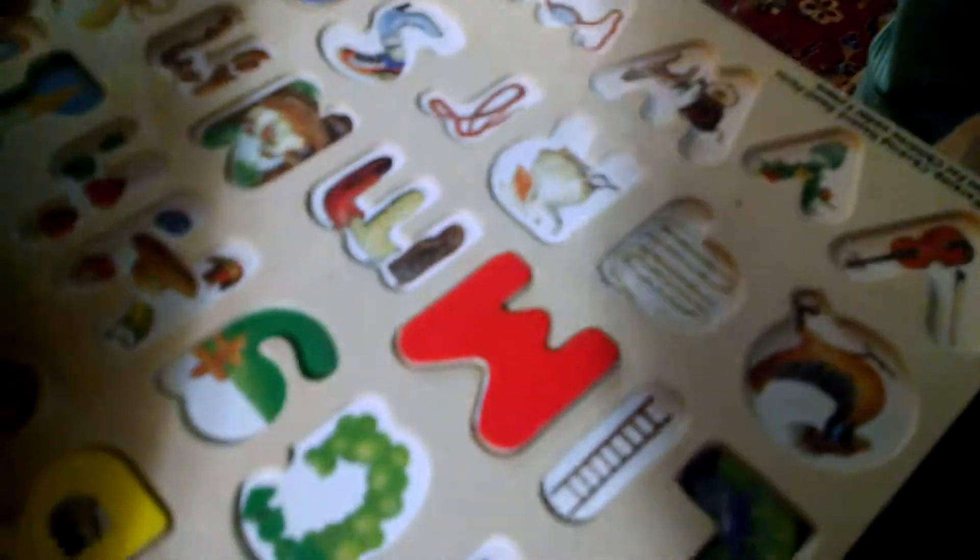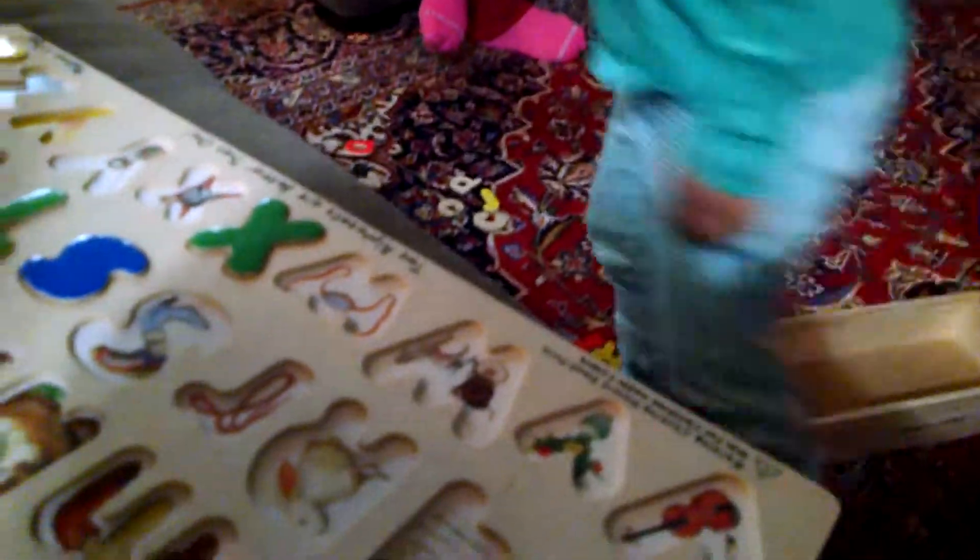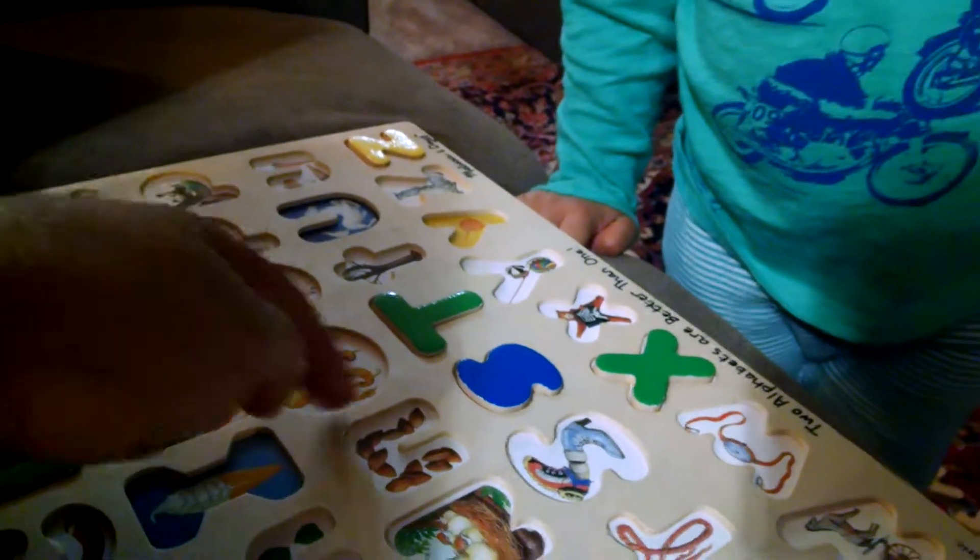Finish your juicy. Finish your juicy and then tell me what this is. Thank you. Alright, go ahead, come here. What is this? In the picture.